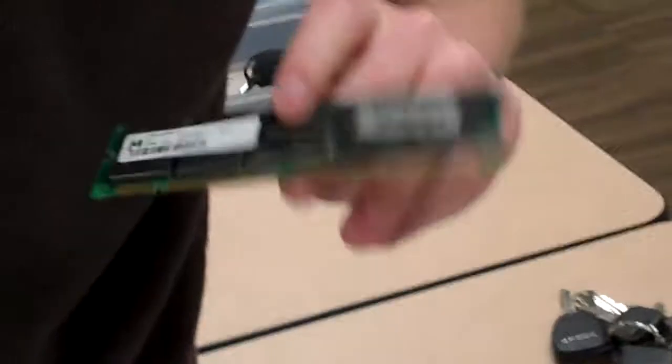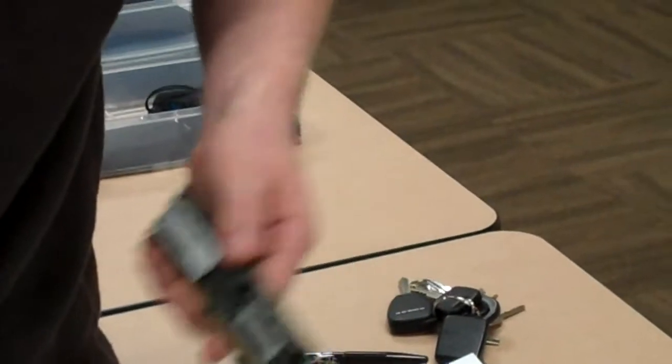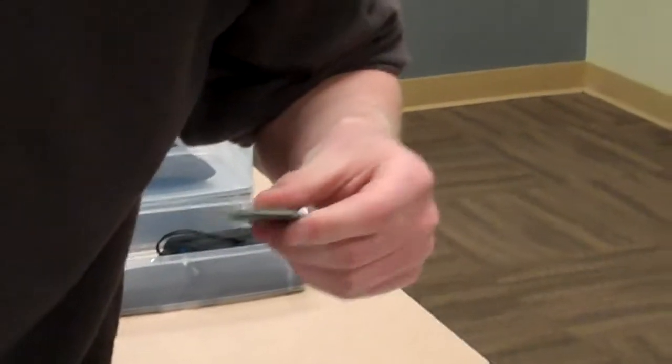Here we've got an SDRAM DIMM. It's a 168-pin, 64 meg. We count for a server because we have an odd number of modules, so one of them is the error checking chip. We have another SDRAM DIMM.